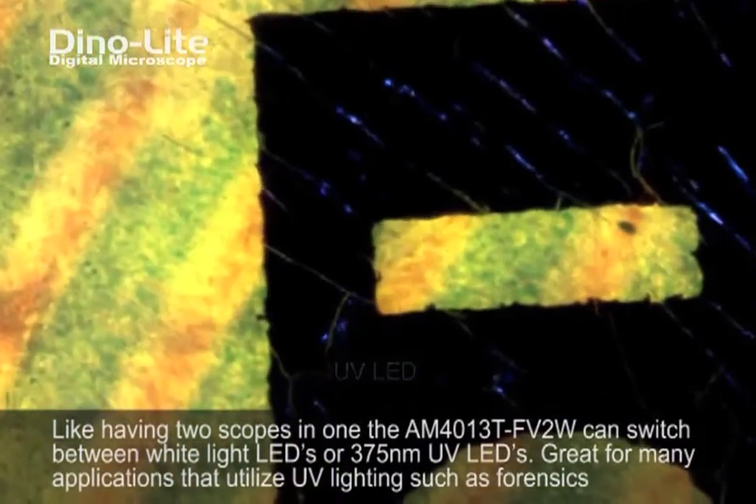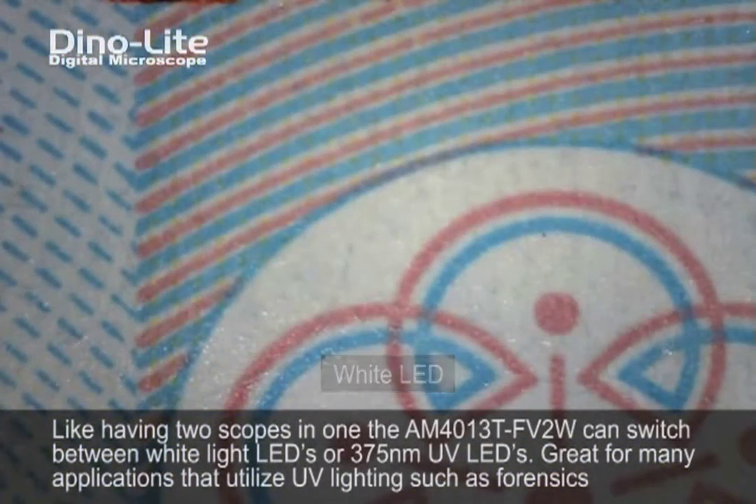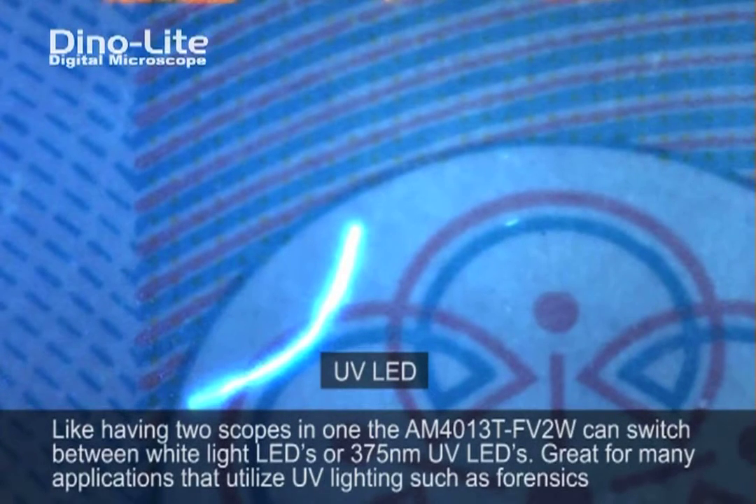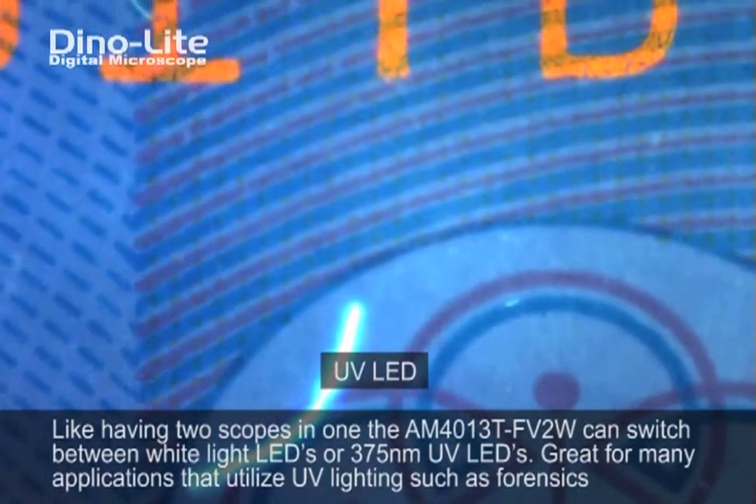As you can see within our demonstration, we are using a number of different objects and looking to see if anything fluoresces on them or if they have any identifying markings. We do!